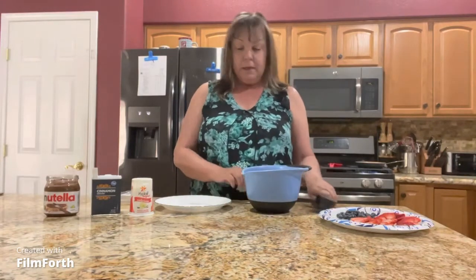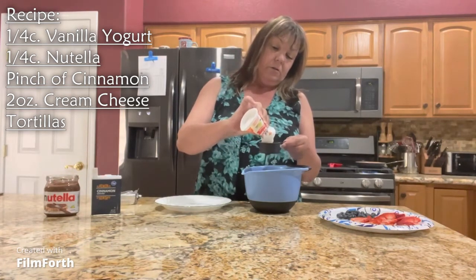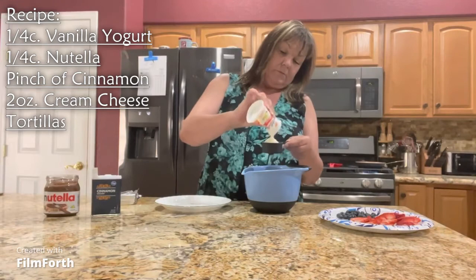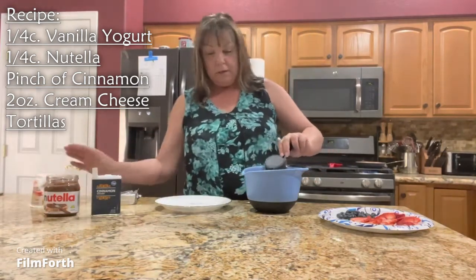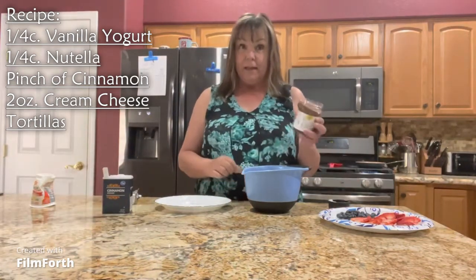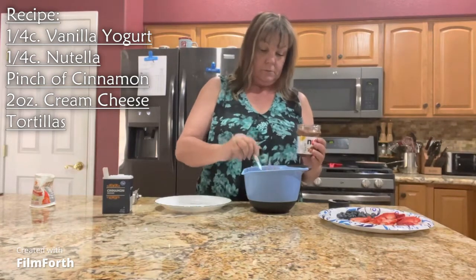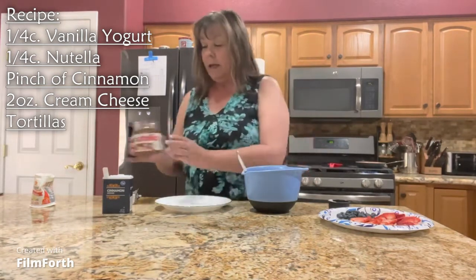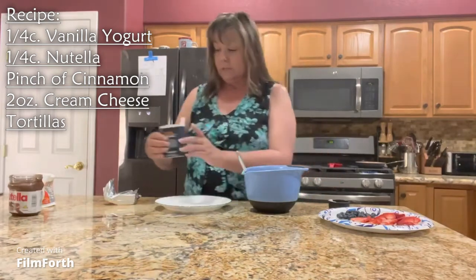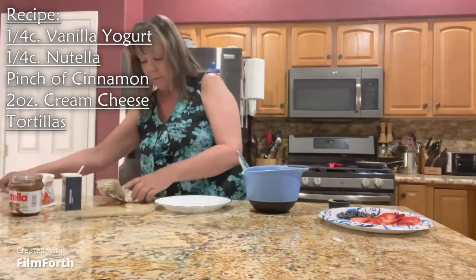First, we need a mixing bowl and probably about a fourth a cup of vanilla yogurt. To that I'm going to add about the same amount of Nutella. Next, just going to add a couple of dashes of cinnamon to give it a little extra flavor, and then some cream cheese — I want to add probably about two ounces.